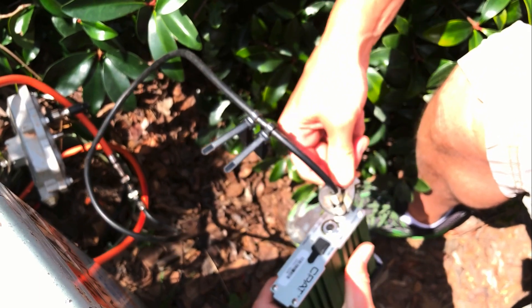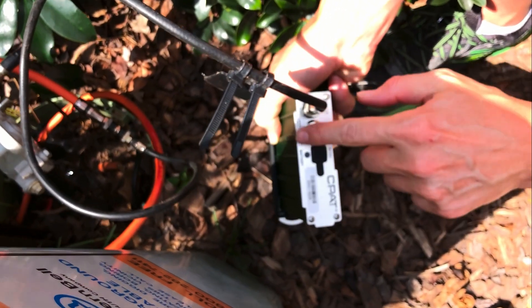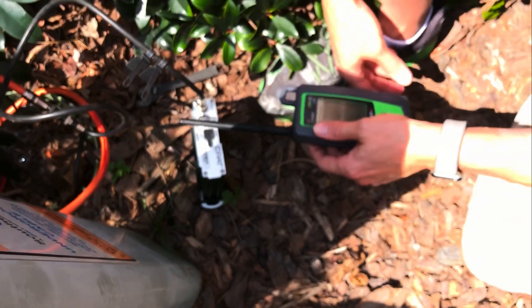When you put that on, make sure you wrench tighten onto there. Turn our pressure kit on to the high level. You should see a green ring around there when that's on the high level, and now we are pressurized. We're putting signals into the home.